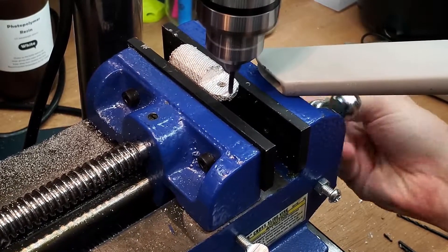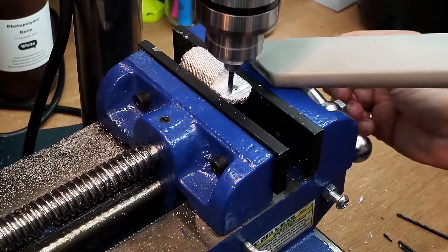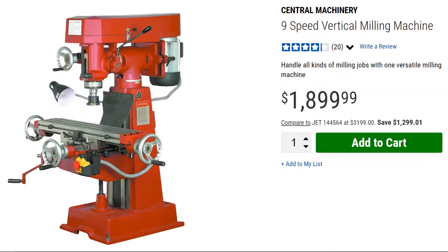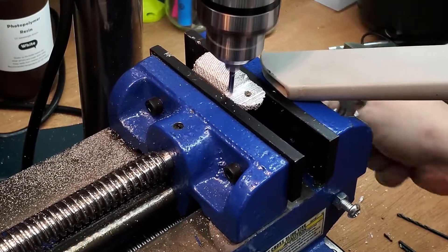Mills are incredibly useful tools for a home shop, but even the cheapest units are around 800 bucks. But what if you don't need precision down to the thousandth of an inch? We just need a rotating bit and an XY control, right? Seems straightforward enough.